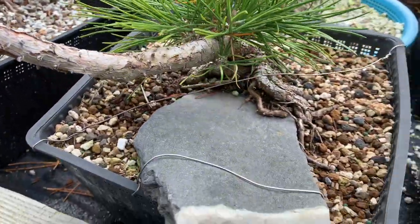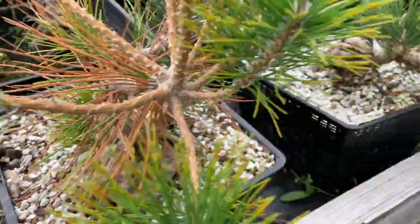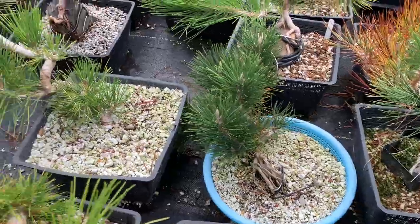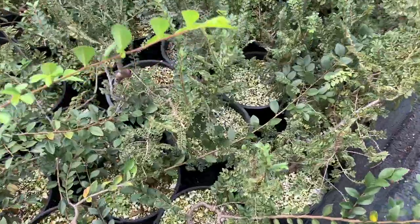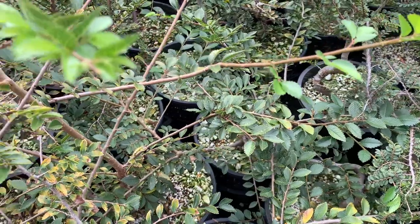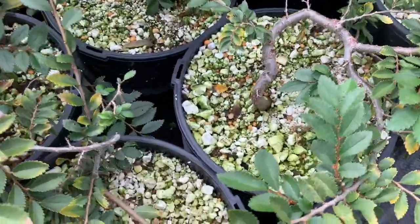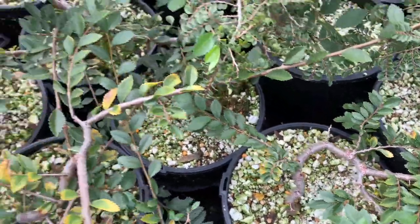Right here is a section where I have a bunch of root-over-rock and a variety of slightly older Japanese black pine growing in different styles. Some of these are for the Bnut contest and some are just exposed root starts. These are a couple different varieties of cork bark elm, wired and in one-gallon containers — a really fun species to work with. Unfortunately I'm still waiting for the trunks to get large enough, and I might be turning some of these into mame in the coming winter.